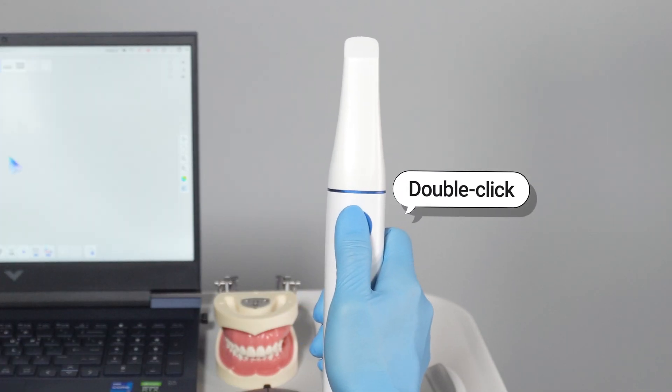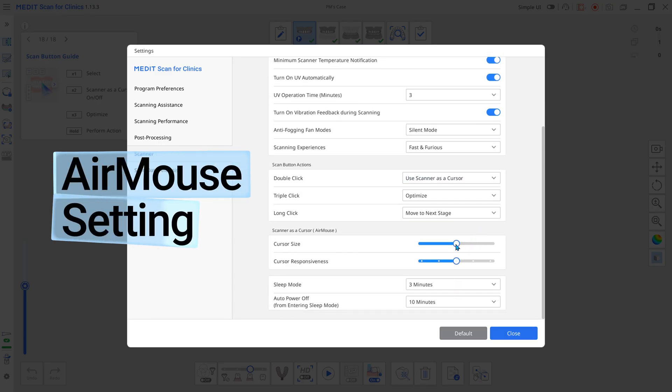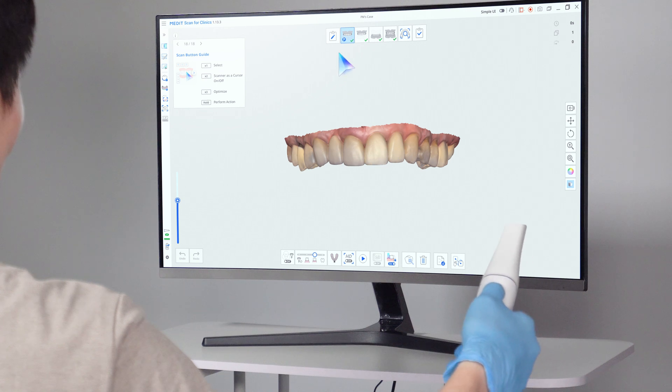Double-click the Scanner button to activate the Air Mouse, and you can change the click action in Settings. You can also adjust the cursor size and cursor responsiveness for your preference. Activating the option displays a mouse icon, allowing you to control data easily.